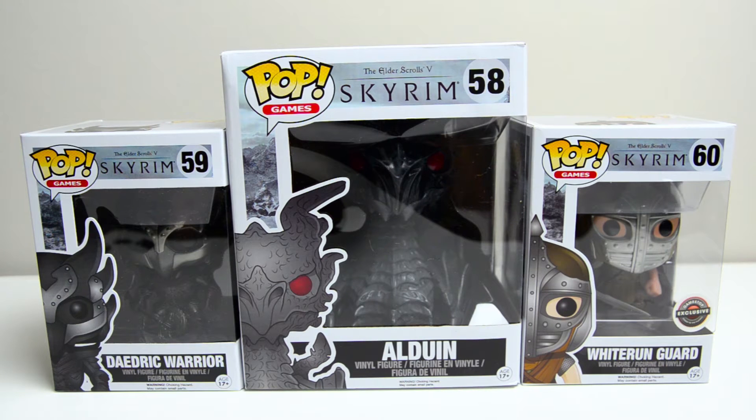Hello everyone, Jeremy here, and today I want to show you three new Funko Pops from The Elder Scrolls V Skyrim. I got these guys at GameStop — they are available at your local GameStop right now.